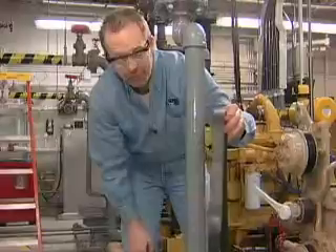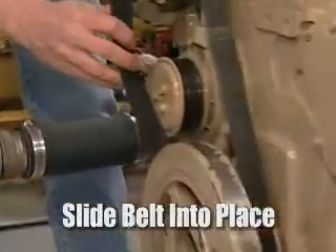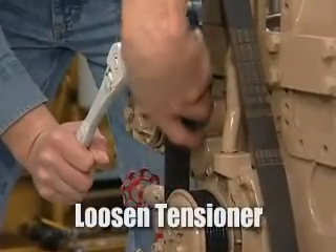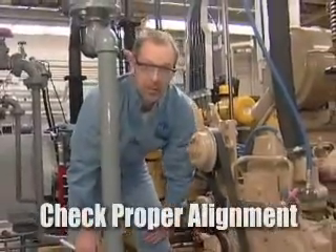Replacement is a reverse sequence. Slide the belt into place, then apply tension to the tensioner. Release tension, remove the tool, and check to make sure you've got proper alignment.